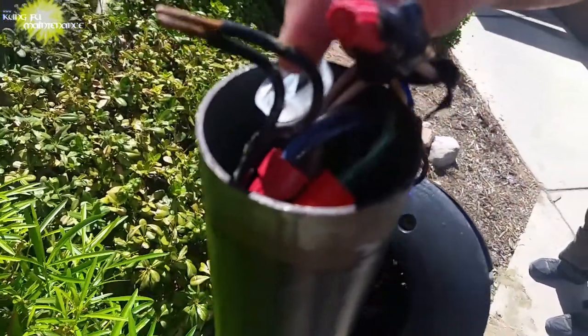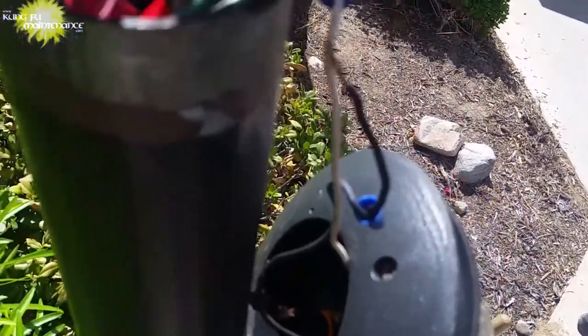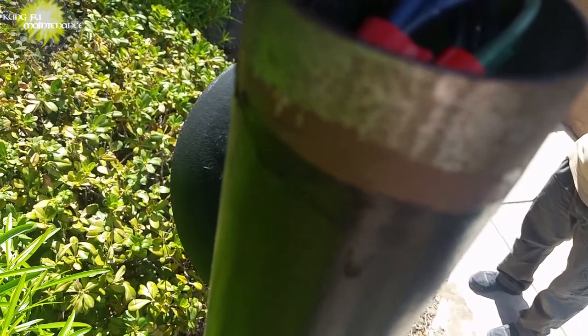Welcome back to Kung Fu Maintenance. Had a pretty crazy electrical problem — what seemed to be an underground short. Luckily identified which wire the short was actually on. Electrical situations can be pretty tricky. When you have a short that's underground you can't see it. Sometimes what you have to do is keep splitting the distance, disconnecting certain sections of wires. This was on a bunch of outdoor lights.